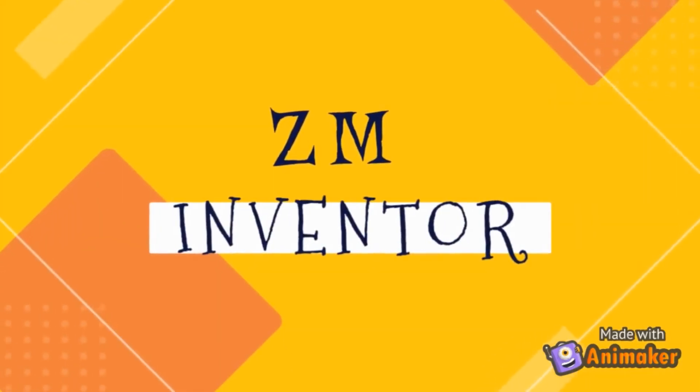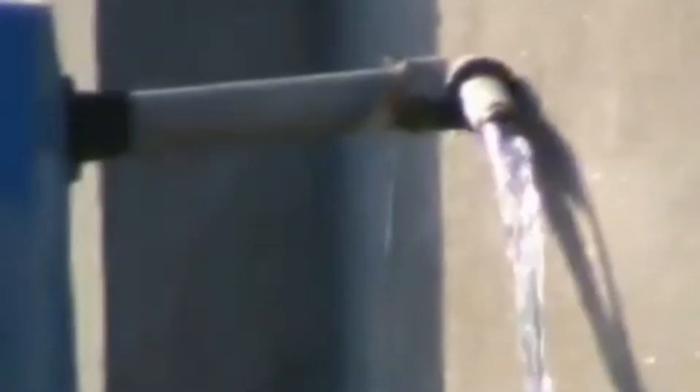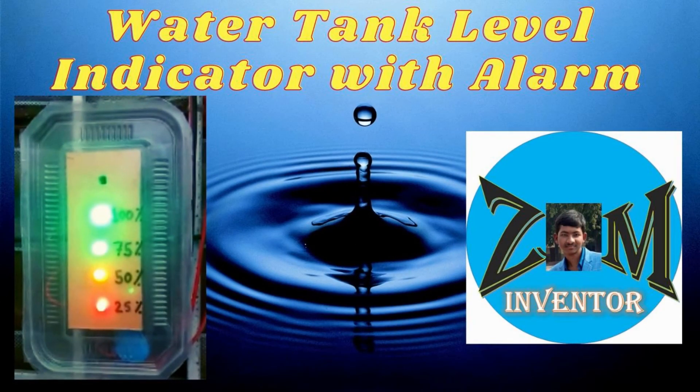Welcome to ZM Inventor. As you know, every year many liters of water are wasted due to overflowing water tanks, which may lead to a critical water shortage. To overcome this problem, today I will show you how to make a simple water tank level indicator with alarm.